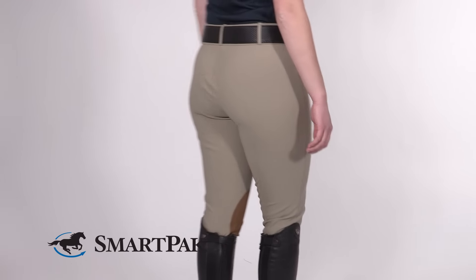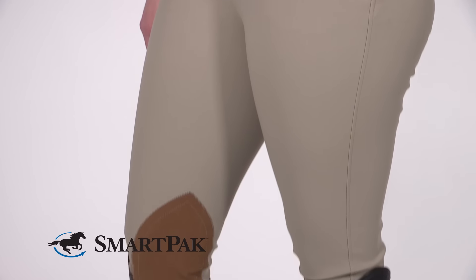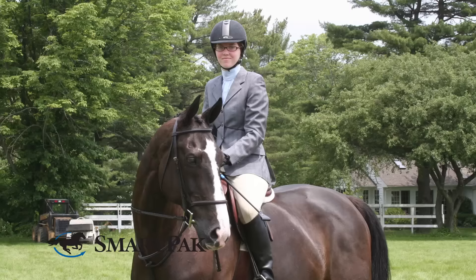I got my first pair when I was about 12 as a hand-me-down and I've been riding in them ever since. It can be hard for me to keep my shirt tucked in with low-rise breeches, which is why I love the higher mid-rise fit.